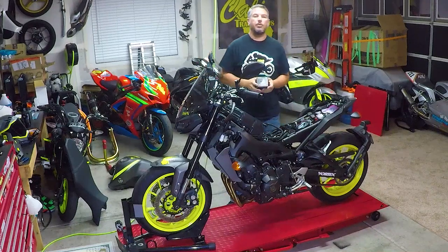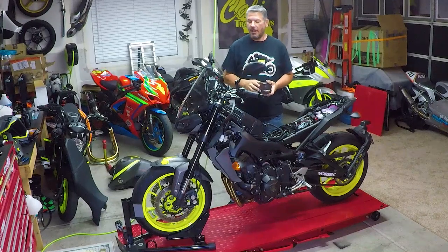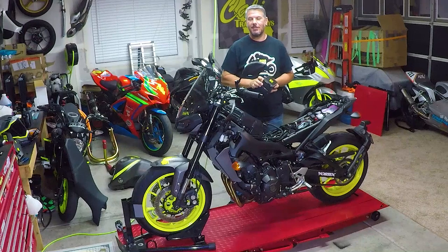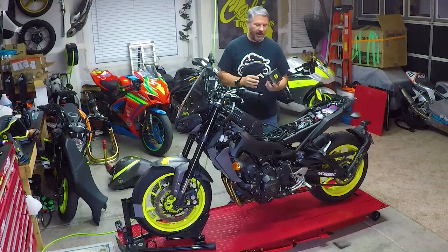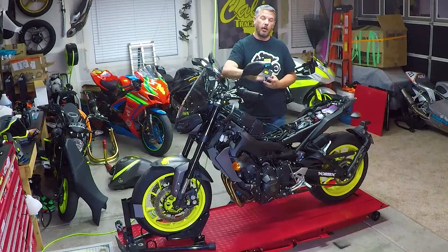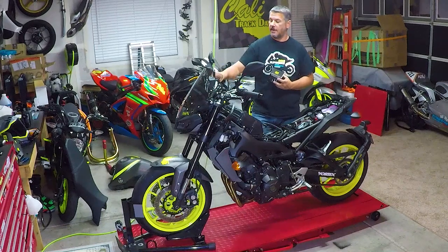What's up everyone, I'm Bill with Cali Track Days and we are back with the 2018 MT-09 Marathon Upgrade. This is video number four for today, but we wanted to do some upgrades while we got the tank off. So we've got our BMC race filter in, we've got our throttle already lined up.